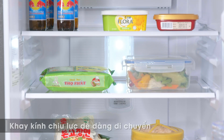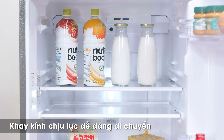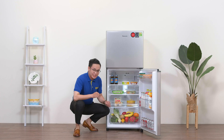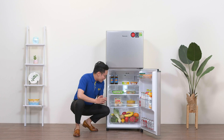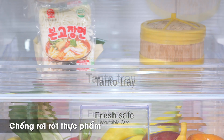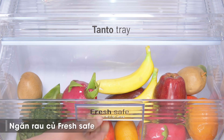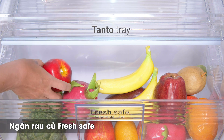Các ngăn được ngăn cách bởi khay kính và chúng ta có thể di chuyển vị trí các khay để mở rộng không gian theo ý thích. Ngăn phía dưới này rất đặc biệt, hãng đặt tên cho nó là Tantotray, được thiết kế thêm một thành ở mép ngoài, giúp giữ cho thực phẩm đặt trên khay không bị lăn hay rơi ra ngoài.